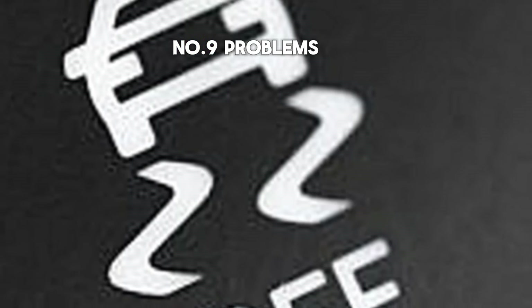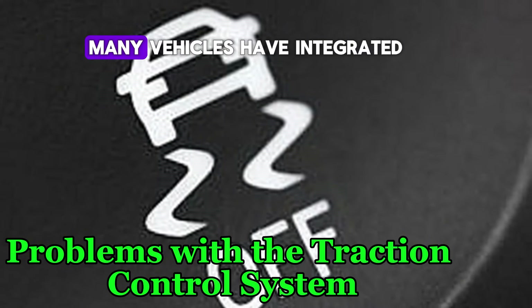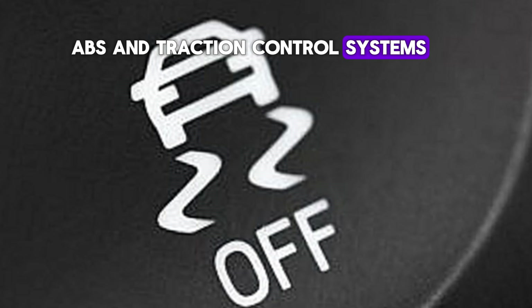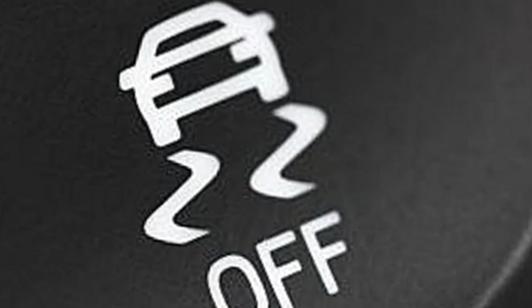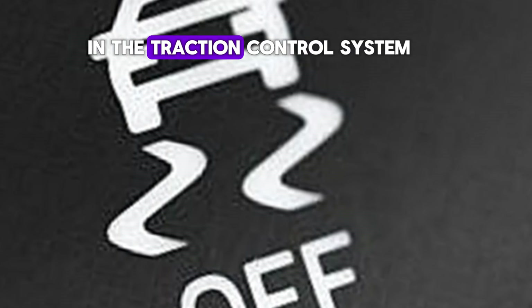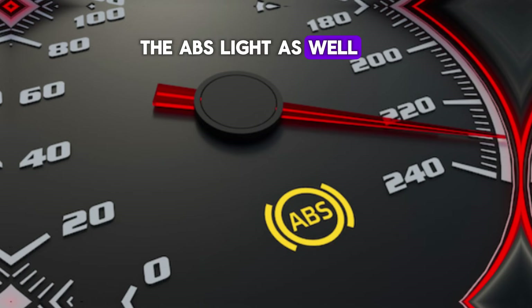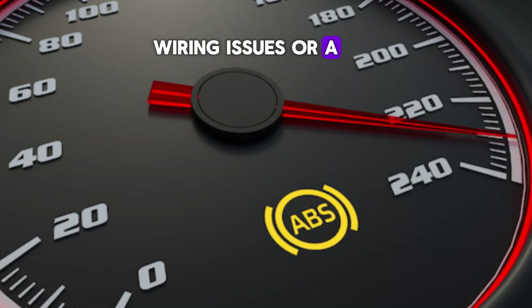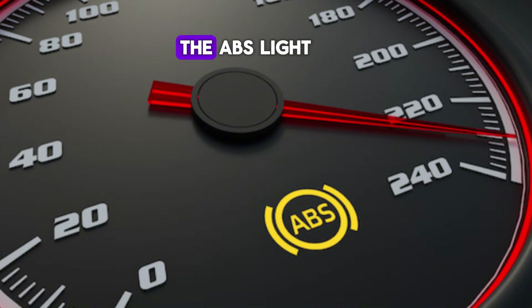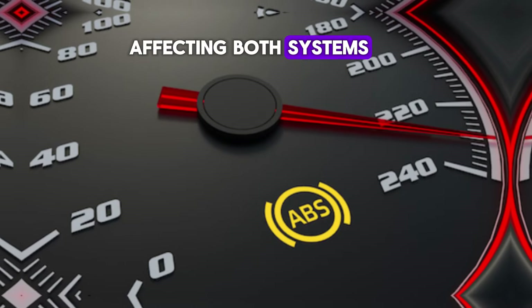Number 9: Problems with the traction control system. Many vehicles have integrated ABS and traction control systems that work together to enhance vehicle stability and control. If there's a malfunction in the traction control system, it can sometimes trigger the ABS light as well. This could be due to faulty sensors, wiring issues, or a problem with the control module itself. The ABS light serves as a general warning that there's a problem affecting both systems.